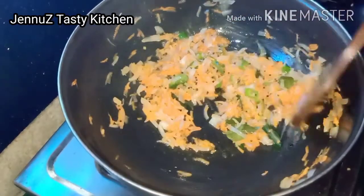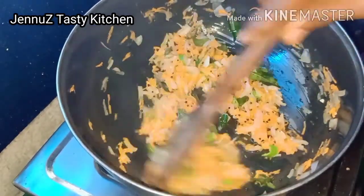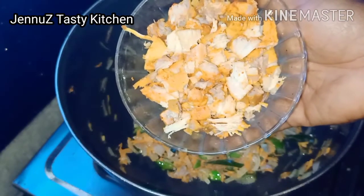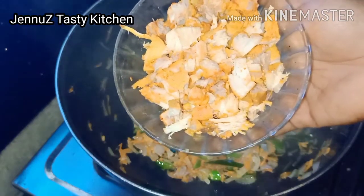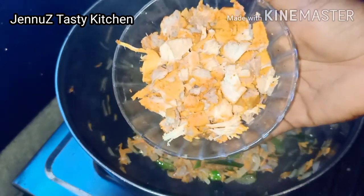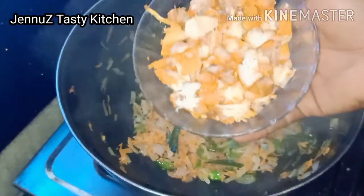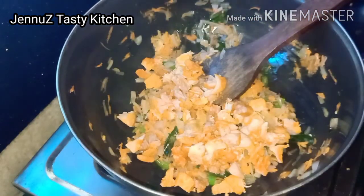I am going to cut the chicken with a little bit of chicken.